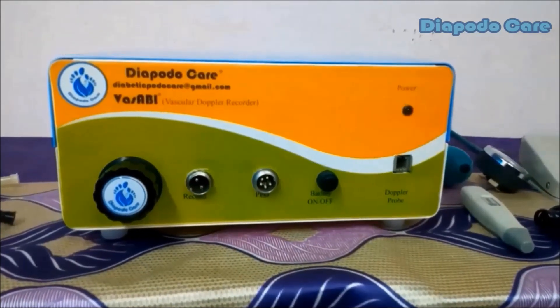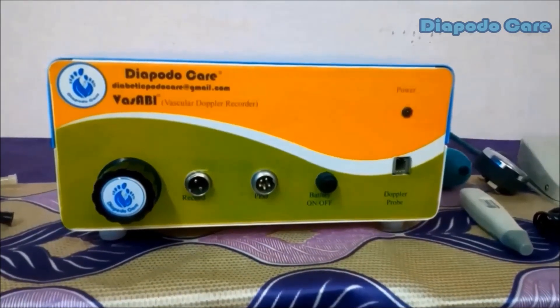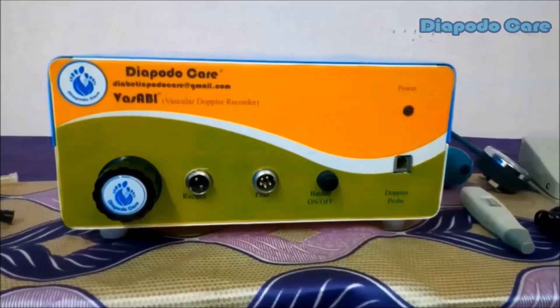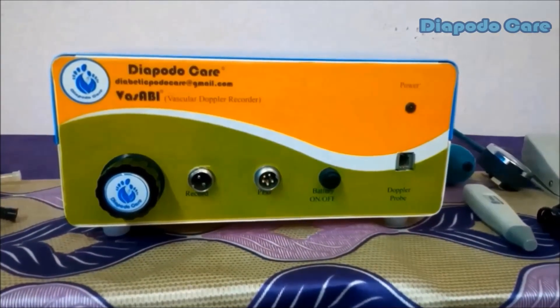Here we are going to see how to screen ankle brachial index and toe brachial index measurements of a diabetic patient using our Vassabi Doppler. We also demonstrate the operating procedure of Vassabi Doppler PC software and how to generate the patient's screening reports.